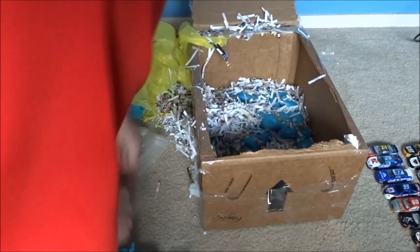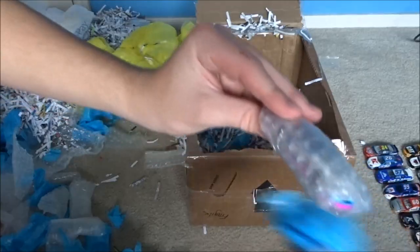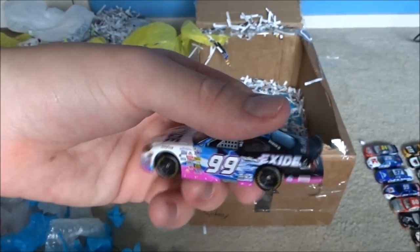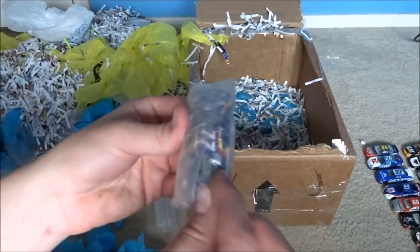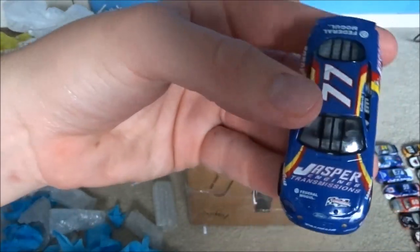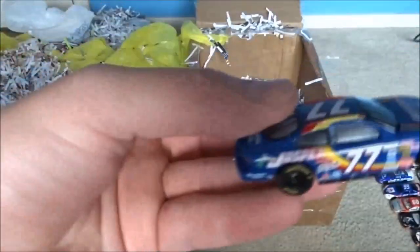Oh, I see a bottom guys - this has a bottom, you see that. Oh, I have this car - the Jeff Burton, Exide. That is a cool car. Must have taken this guy hours to wrap these. Got a 77 car - Jasper Engines and Transmissions, Robert Pressley guys. I think this is another Busch car.